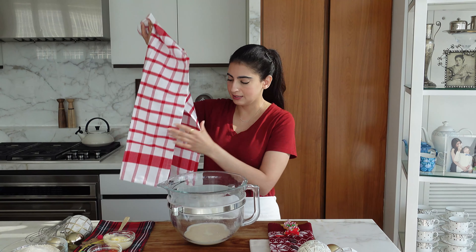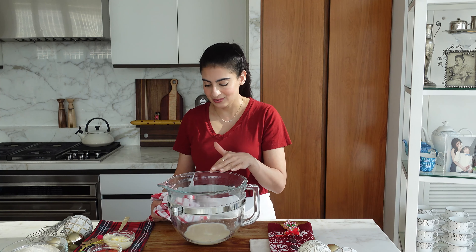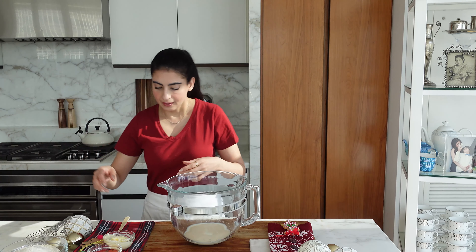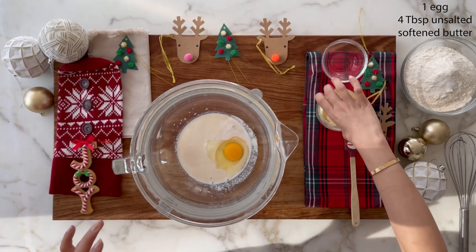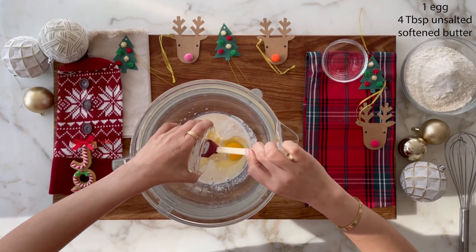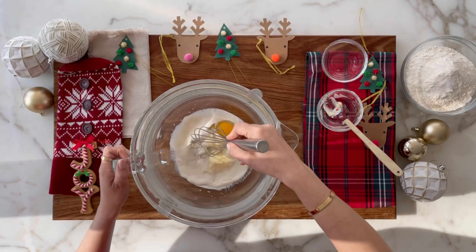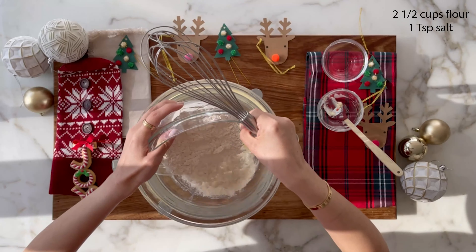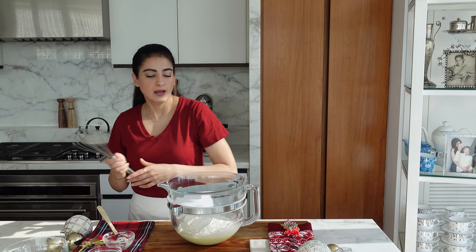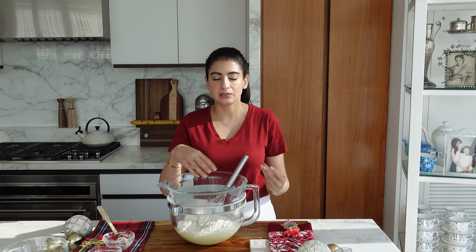Okay so the yeast was hanging out for a bit. It becomes kind of brown and frothy and it releases the smell so you know it's ready. Now we're just going to add the egg, butter — it's really softened — the egg is also at room temperature. Give it a little mix. And then flour and salt. Now I'm just going to mix this with the dough attachment of the mixer for about five minutes and it will really come together because initially it's very sticky but then it'll become pliable and a beautiful dough.